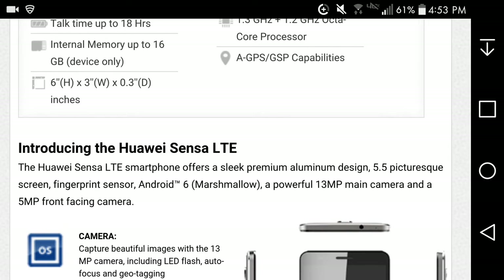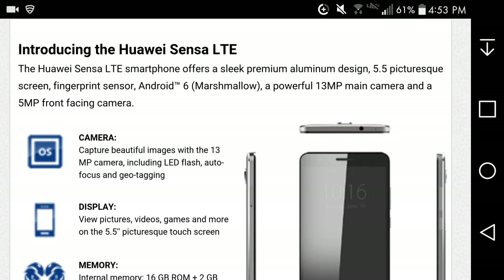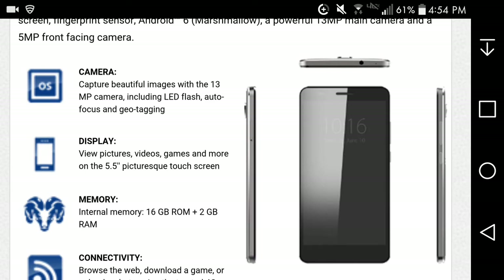The Huawei Sensa LTE smart phone offers a sleek premium aluminum design, 5.5-inch picture-perfect screen, fingerprint sensor, Android 6.0 Marshmallow, a 13-megapixel main camera, and a 5-megapixel front-facing camera. Pretty damn good.